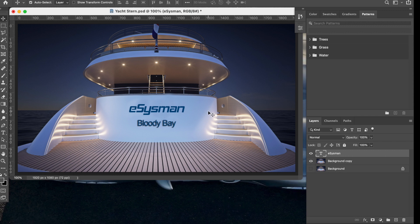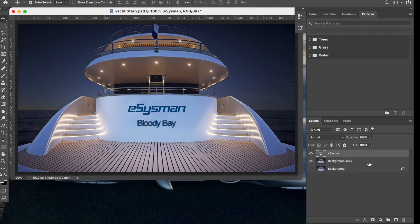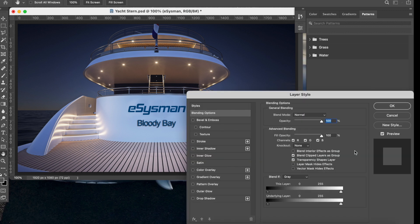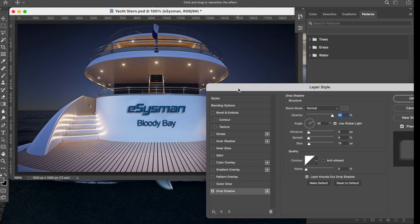I think I'm happy with the size — maybe a little bit bigger. Next, we want to make this look more realistic by adding a drop shadow. Come down to the layer, right-click, and go to Blending Options. You'll also notice that the eSysman text layer was automatically created when you typed it in, so it's all on a separate layer you can turn on and off. Select Drop Shadow from the blending options and you can see it adds a shadow immediately.